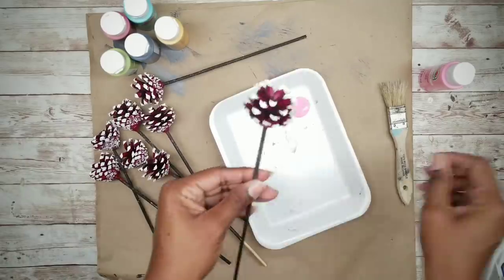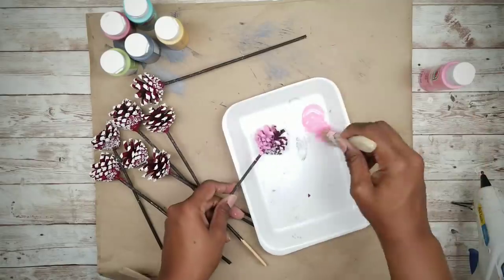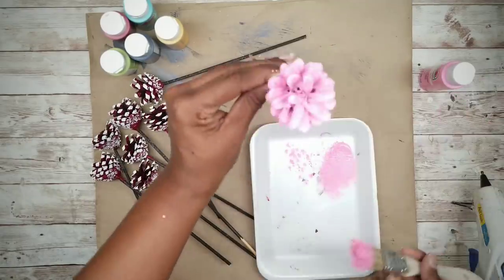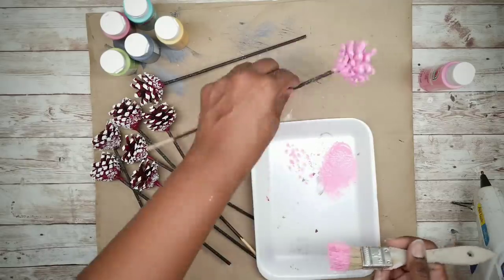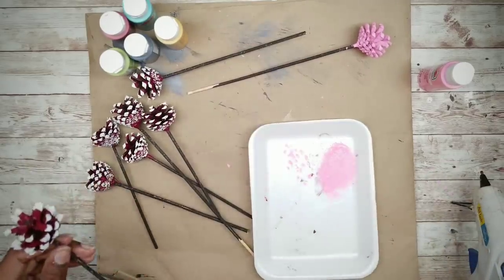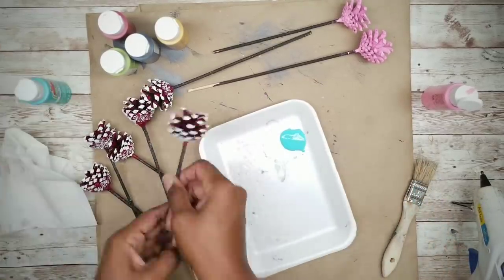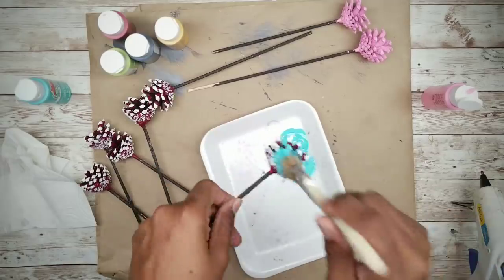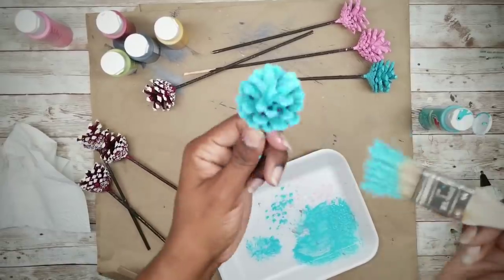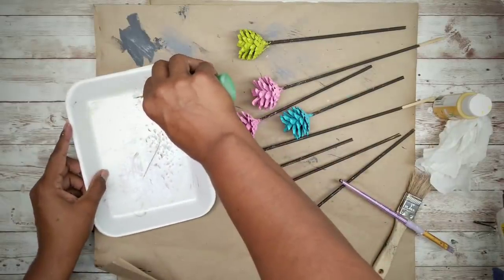Take a chip brush and apply the color to the pine cones, making sure to get into all those cracks and crevices using a dabbing motion. Repeat this process with all the other colors of your choice. Now that all the flowers are painted, we're going to paint those stems.